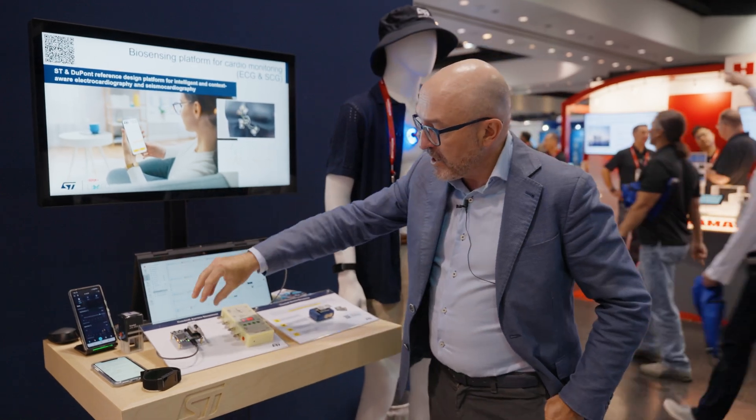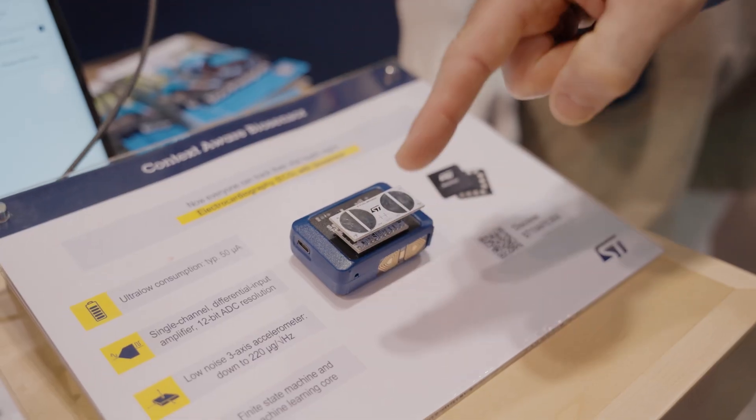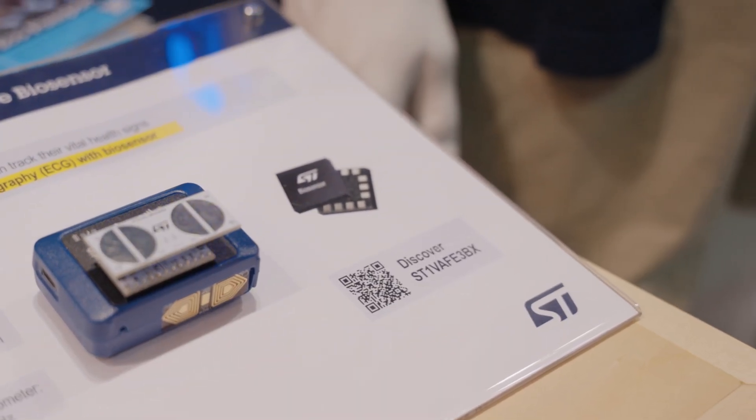We have a version based on Profi MEMS, and we have a version based on another eval kit called Sensor Tidal Vox Pro. The sensor I'm talking about is called ST1 Vertigano Front-end 3BX.